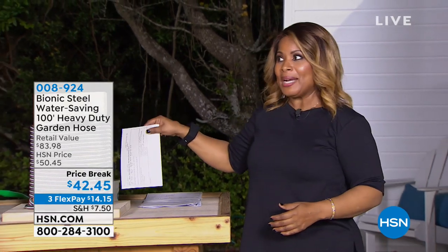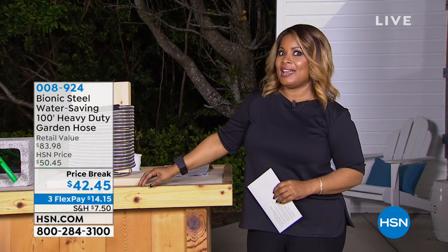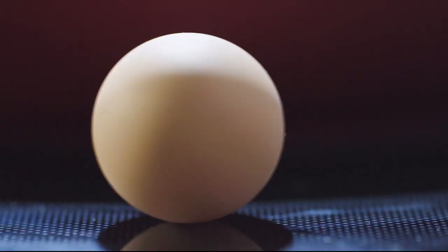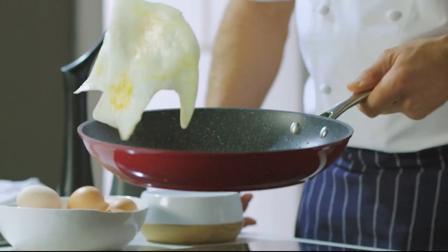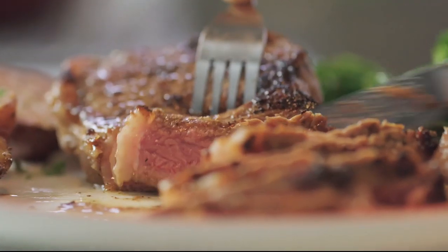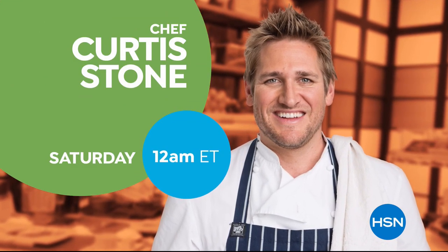Lou is going to be coming back, but guess who's going to be here this weekend — the handsome Curtis Stone. I've spent a lifetime in the kitchen all over the world and I know what it takes to make cooking easier, faster, and more simple. You don't need a professional kitchen to cook a delicious meal. With the right kitchen tools you'll be able to cook, create, and celebrate. Don't miss the return of Curtis Stone's Kitchen Solutions, only on HSN.